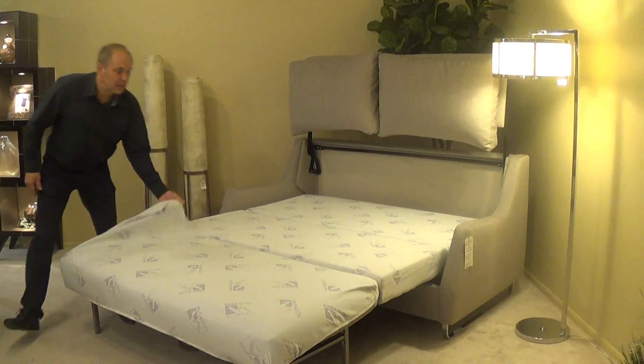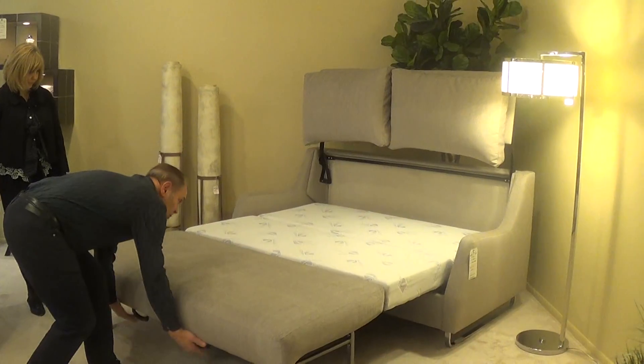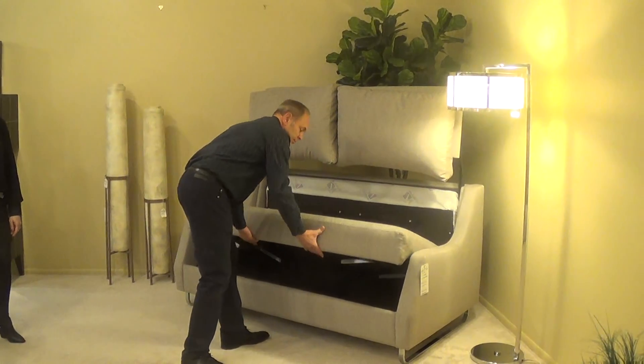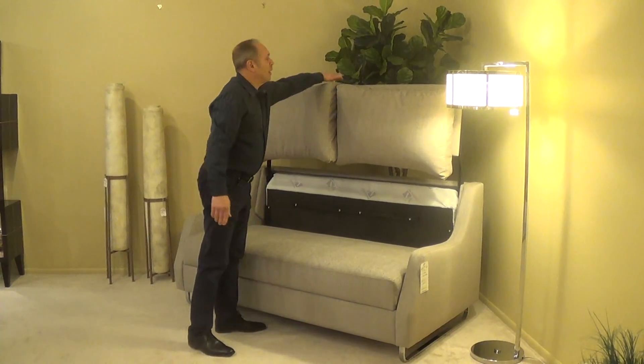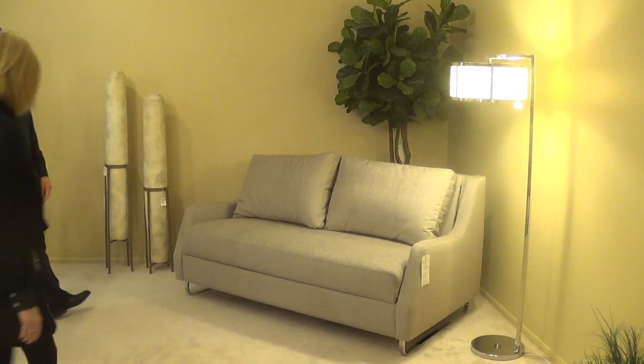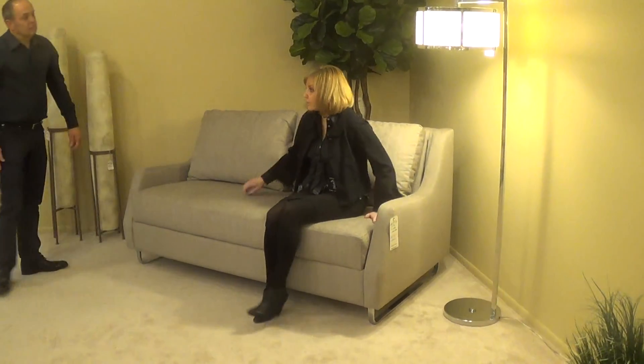Close the sleeper. Remove the washable cover. The handles lift. Folds right in. Put the back down. That's it. Very comfortable.